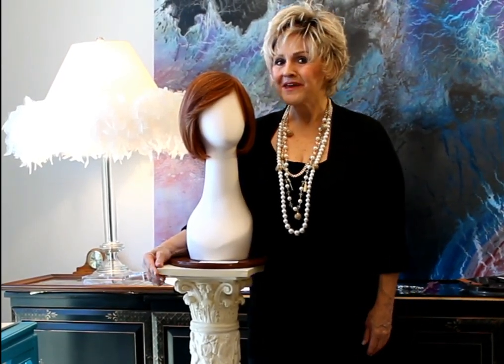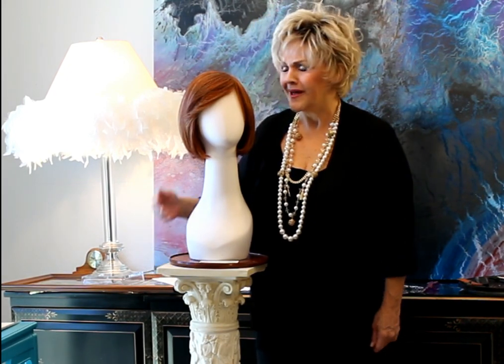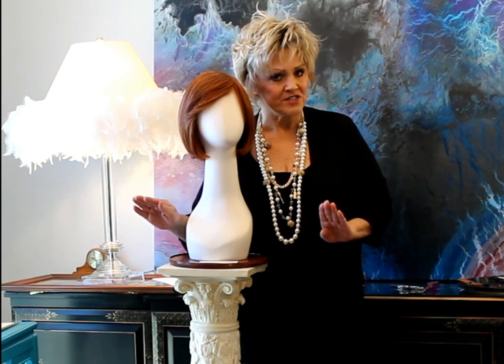Hi guys, this is Patti from WigsbyPatti'sPearls.com. I bet you get tired of hearing me say that all the time, don't you? I love this wig and I'm so excited to show you what it's all about.